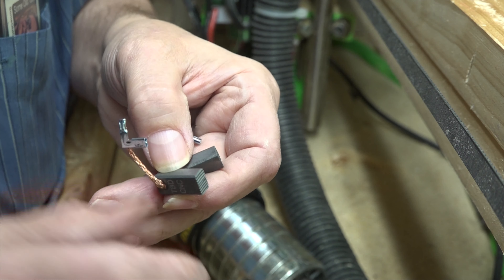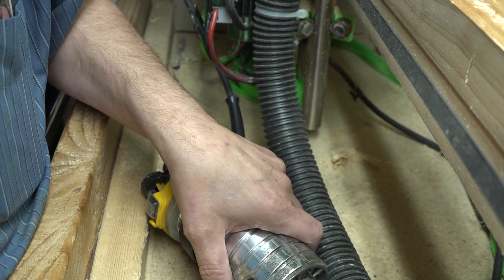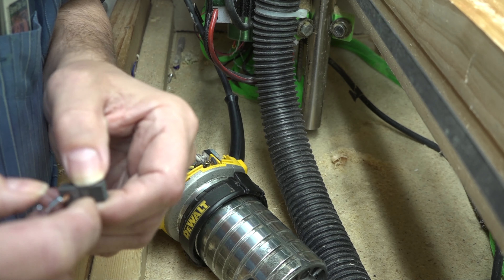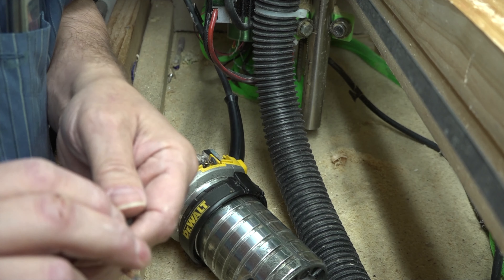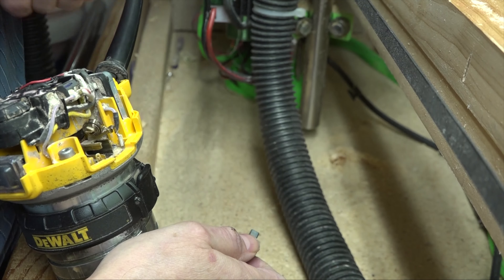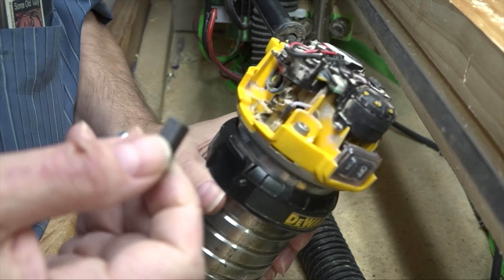I was reading online where one gentleman always checks his brushes about 100 hours into use. I kept thinking, well how am I gonna tell how long it's been used? But I think I could add a feature to the control software down there that would track the time the router has been on — maybe even track the time the laser has been on. That'd be pretty cool.